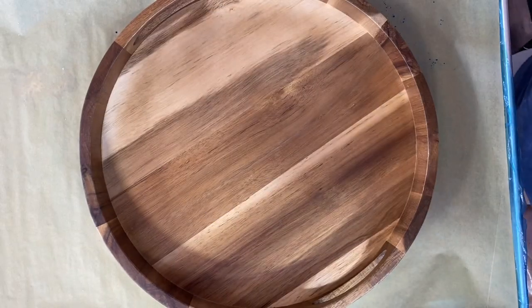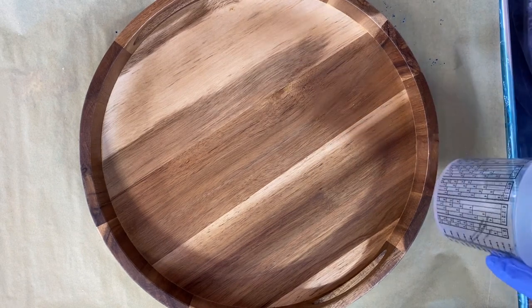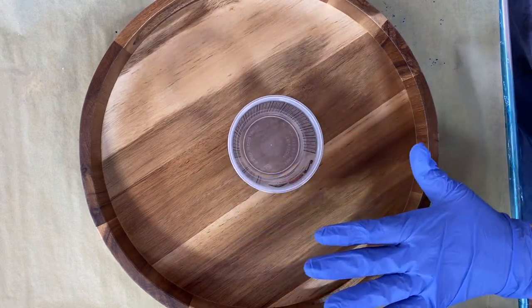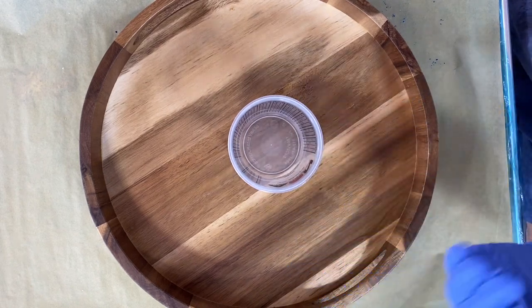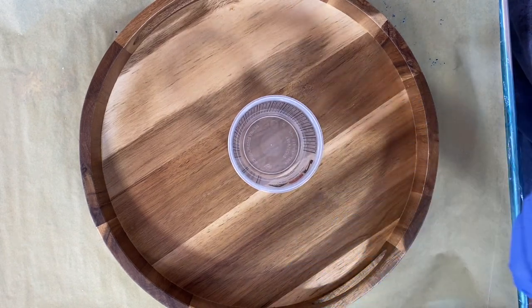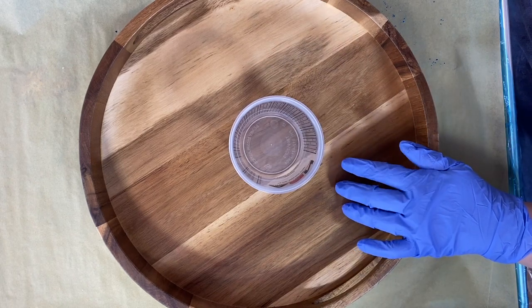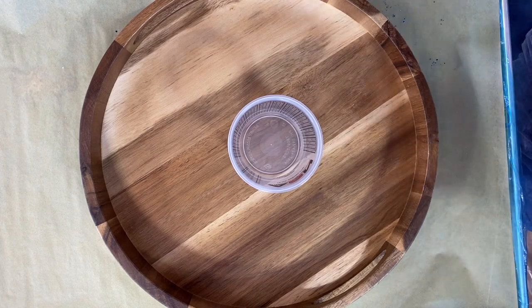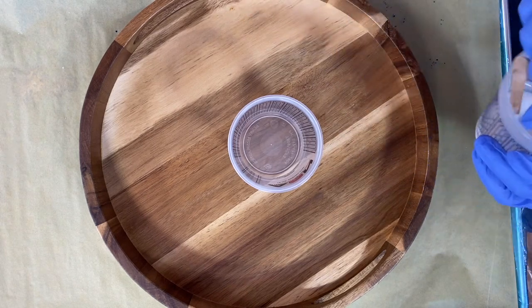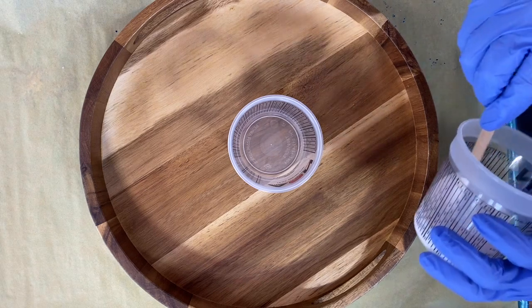Howdy, howdy, y'all. This is Clara Lawrence, and we're doing a dirty pour, but I'm doing a little bit of an experiment. I did a pour recently where I did some interference colors and it mingled with other colors, and it had a really unusual effect, and I kind of wanted to explore that a little bit. It was really cool. So I'm going to layer up some interference colors with some other colors and we're just going to see what happens.